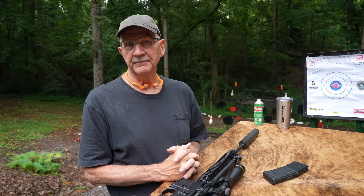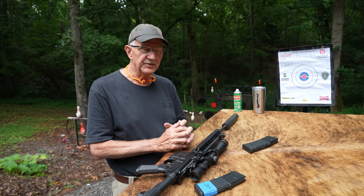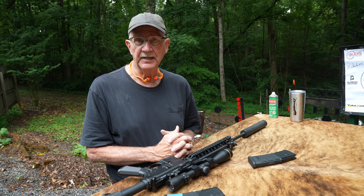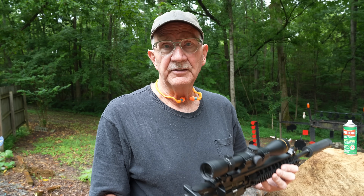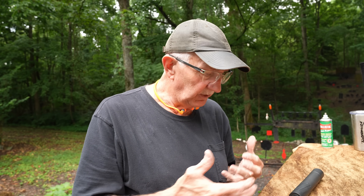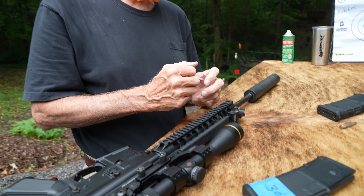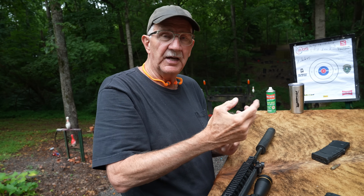A 300 Blackout with a suppressor is supposed to be quiet, isn't it? Well, not necessarily. It could have something to do with the speed of the bullet — and that's something a lot of people aren't fully aware of. The bullet needs to be pretty much subsonic to get the quietest operation. There are a couple of sounds you get out of a firearm: one is the pop from air rushing back into the barrel when the bullet leaves the muzzle, and that's what a suppressor addresses.